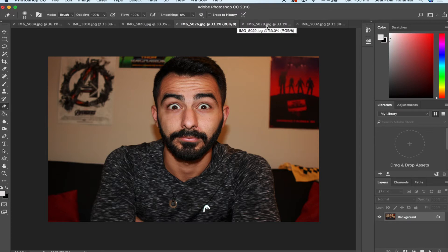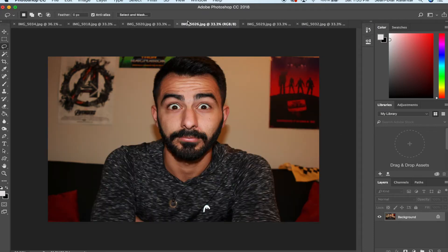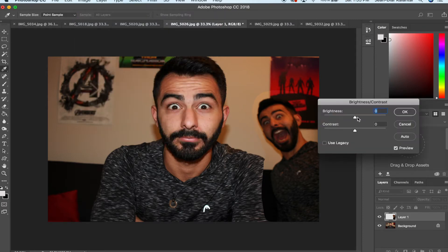Let's say you want one of those clone pictures where it looks like there are multiple versions of you — that's so easy. Use a tripod, take three pictures where you're in different spots, ideally in completely different areas so you wouldn't be touching in frame. Just lasso yourself, cut yourself out, copy it, go back to the other picture, paste it in, and adjust the brightness a little bit to match.